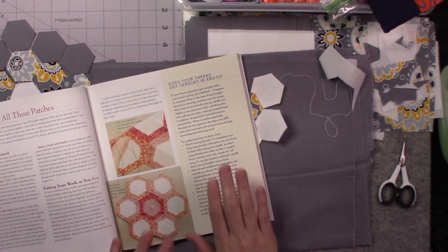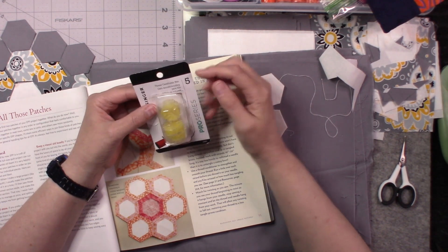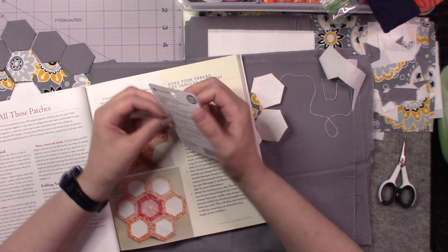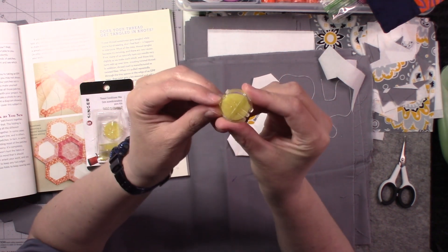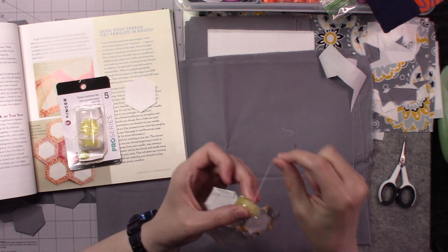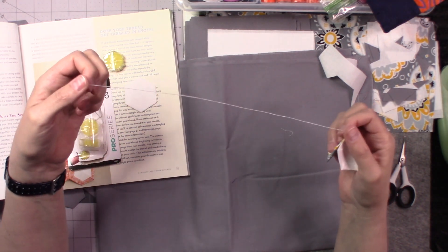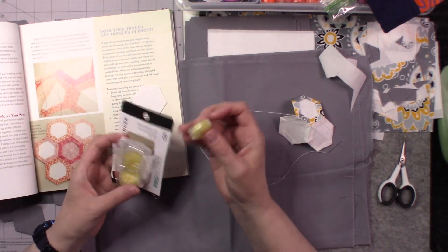If your threads do get tangled as you're working, there is this type of product here — this is a thread conditioner, and I believe these are actually beeswax. You can see the little grooves in the plastic. All you're going to do is take your thread, hold it on there, and run it through. That's going to condition your thread, keep it from separating too much, and help it glide through your fabric easier.